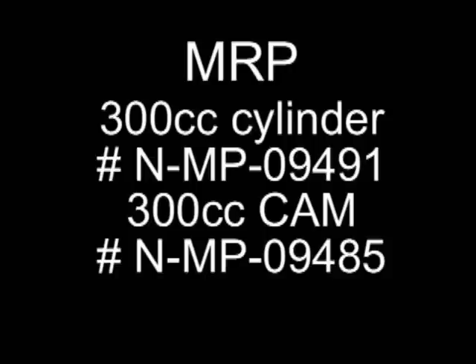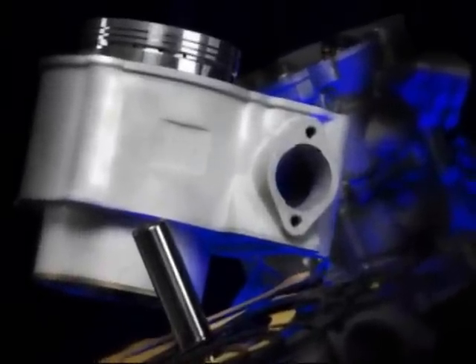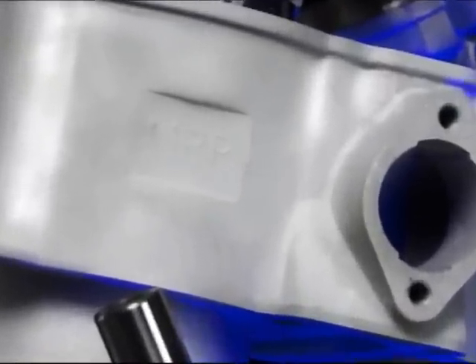Hey guys, today we're going to talk about the 300cc MRP upgrade. It's the N-MP-09491 — a 300cc liquid-cooled cylinder upgrade for the Kymco 250 liquid-cooled engine.